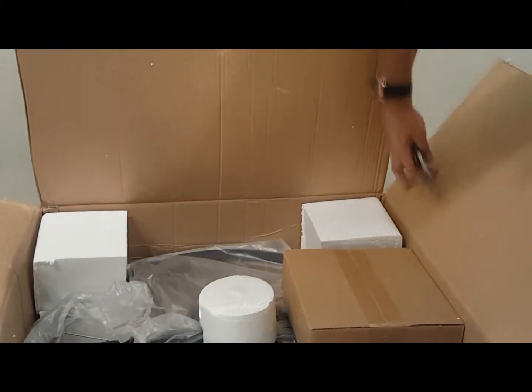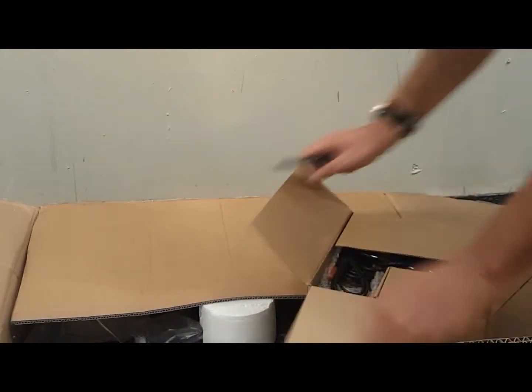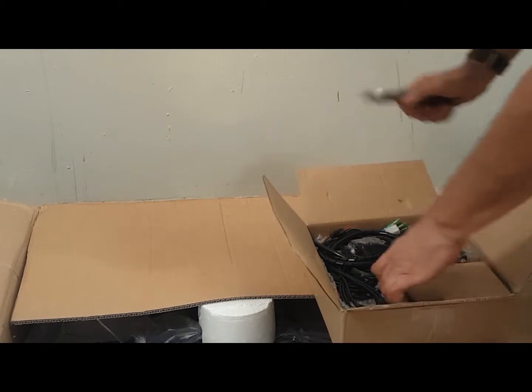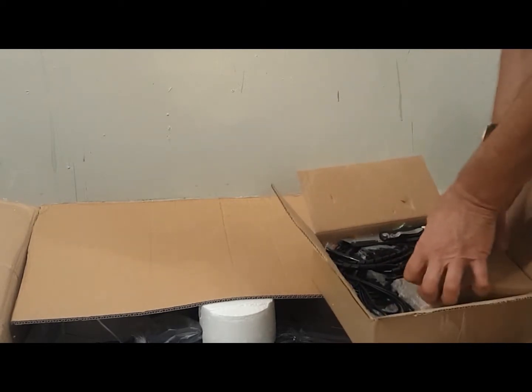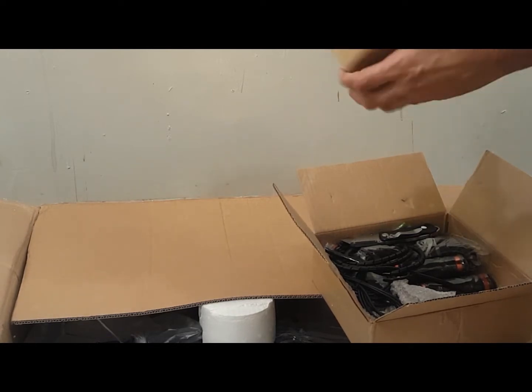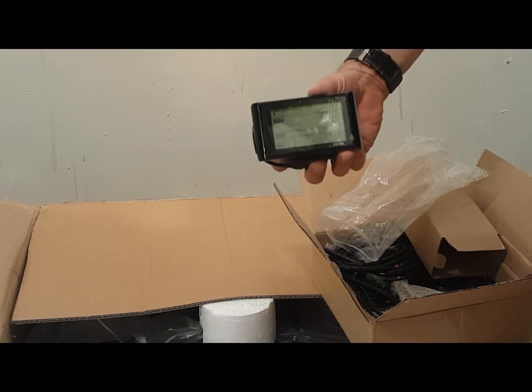Today I'll be unboxing and installing the very powerful 1200 watt rear hub motor. First I want to make sure that all the parts are here: the SW900 LCD computer, the controller, throttle and pedal assist, and of course the motor and the wheel.